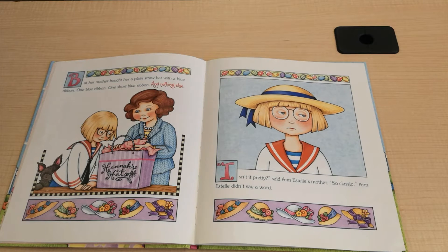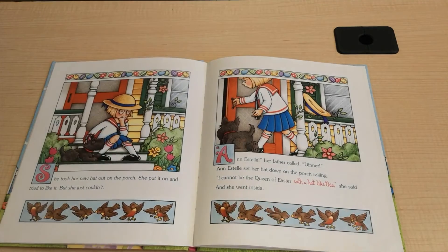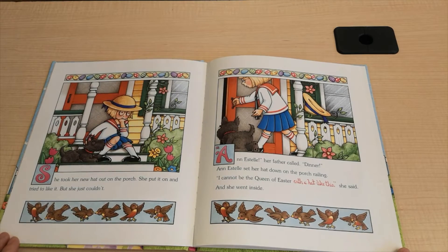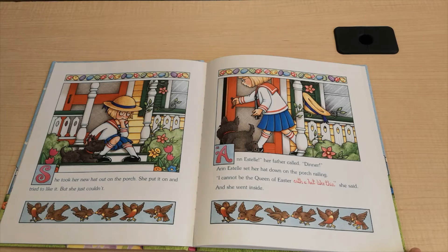"Isn't it pretty," said Ann Estelle's mother. "So classic." Ann Estelle didn't say a word. She took her new hat out onto the porch. She put it on and tried to like it. But she just couldn't. "Ann Estelle," her father called, "dinner." Ann Estelle sat her hat down on the porch railing. "I cannot be the Queen of Easter with a hat like this," she said. And she went inside.